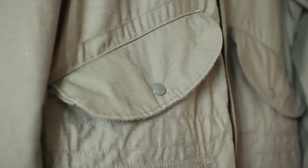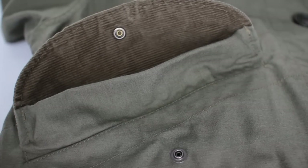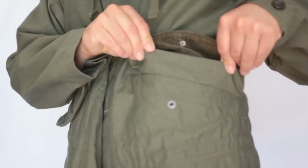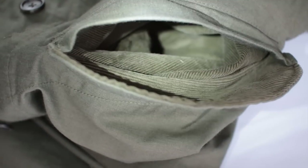The pockets have what I'd call storm flaps — a little fabric that hangs over the top so when you fold it over there's that extra flap to protect whatever you've got in there. The pocket bags are corduroy. Here's a look at the interior.